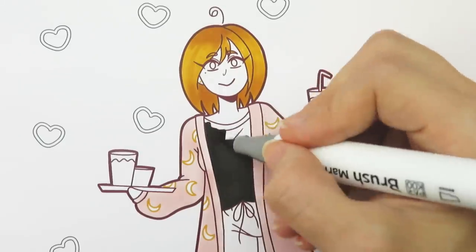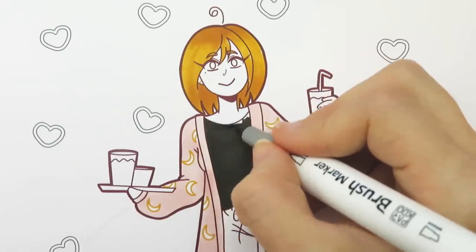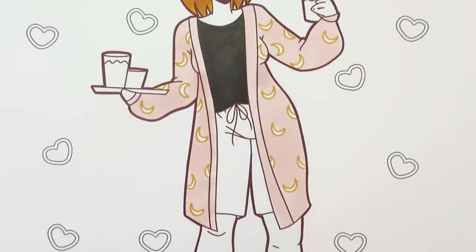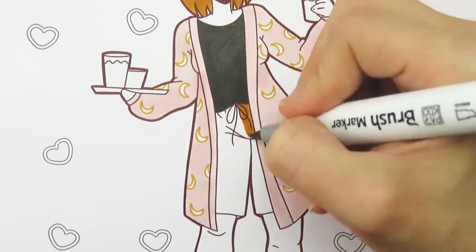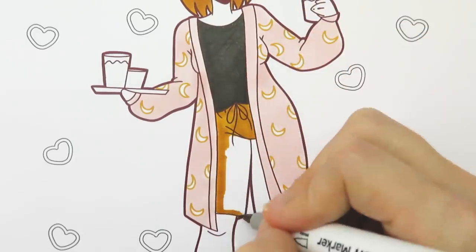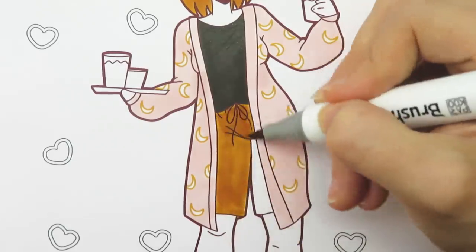I decided to use the black marker on the shirt. It's not a super large area so I figured that would be the best spot to use the black so it wouldn't be too overpowering. To help balance the coloring I also used marigold on the shorts, because we have marigold at the top of the picture — by adding it in the shorts it's also at the bottom.